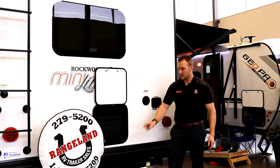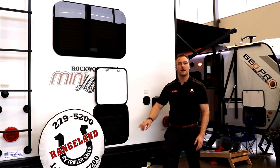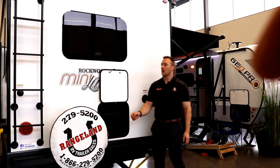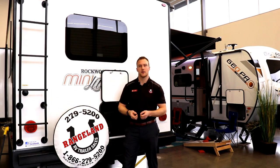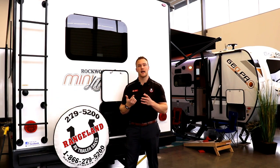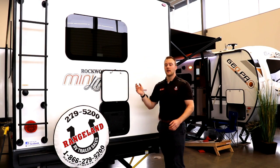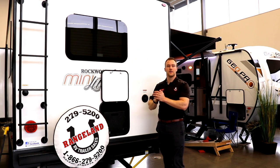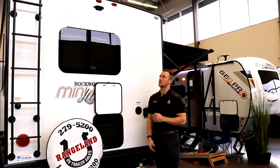New to the 2020 is a two-inch receiver on the back, perfect for bike racks, a flip-down rack for a generator, or any accessories. All of them come standard with a ladder to get on the roof. This floor plan also has a black tank flush, so you don't have to put the hose down your toilet — there are sprayers built into your black tank that hook up to the outside and spray it out, keeping everything cleaner. This one is also prepped for a backup camera — there's a power line already there so you can add the Furion backup camera from our parts department or do it yourself.